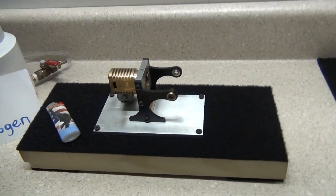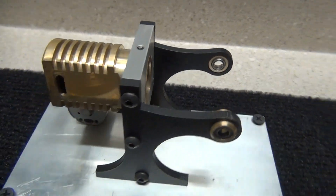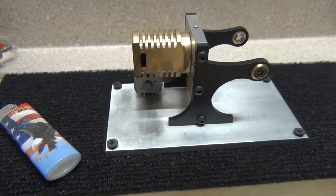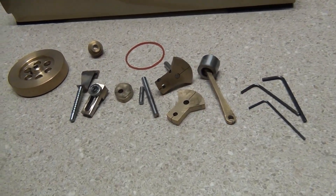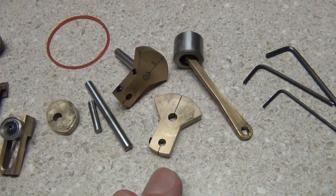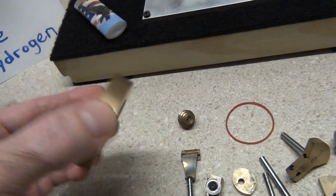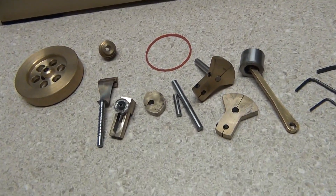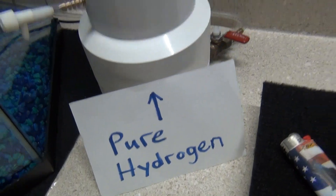Anyone can take one of these apart and put them back together — they're so simple it's amazing. This is a magnificent piece of machinery. These parts are easy to copy; you can reverse engineer this so easily. I'm no machinist, even though I have some knowledge of it. Running these on pure hydrogen is the key.